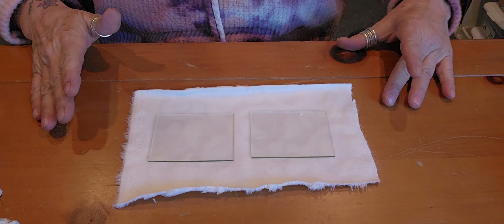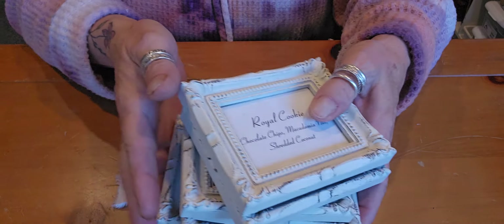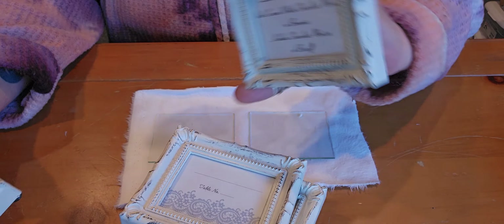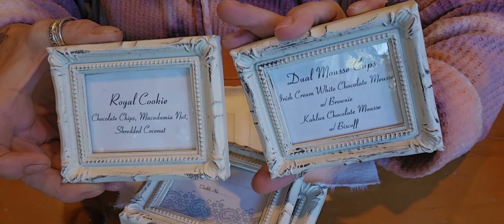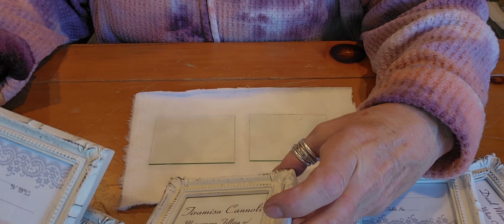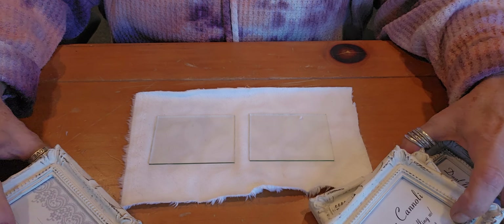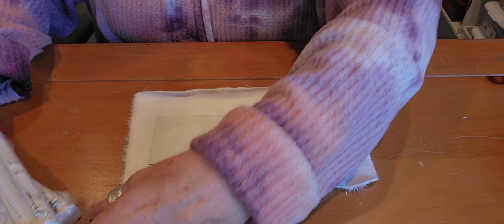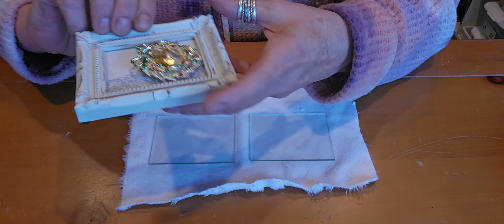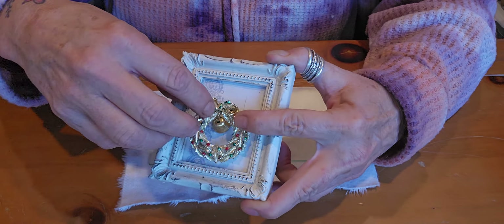I bought a whole bunch of these frames — I think they were for a wedding or something, used as food and table numbers. I decided to buy all of them. There's maybe 15 or so, plus one over here. I thought it would be really cute to just cover them with fabric and then put a little Christmas brooch on there.